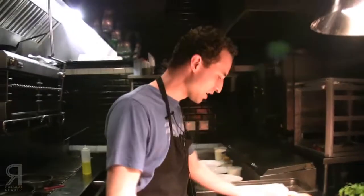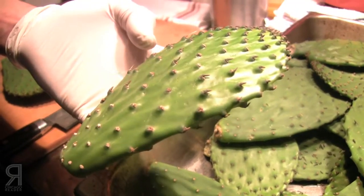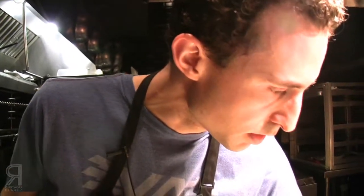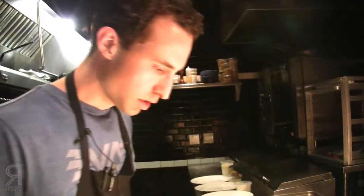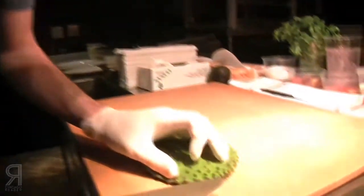The cactus is pretty amazing because I read that it's the most efficient water-to-calorie conversion on the planet, so it basically needs no water to grow. These are really young — this is before they really start to develop the stickers, the little spikes, the spines. So you're kind of just left with like this soft spine in the making.